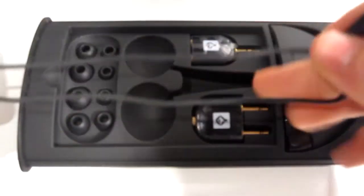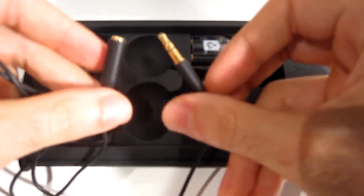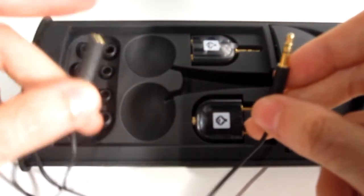You also receive this extension cable for your headphones. So if, for example, you are listening to something quite close, you don't need the huge dangling cord — you can always use the extension, plug this part in and then your headphones will plug into this.